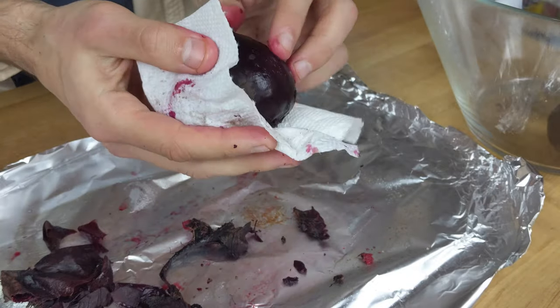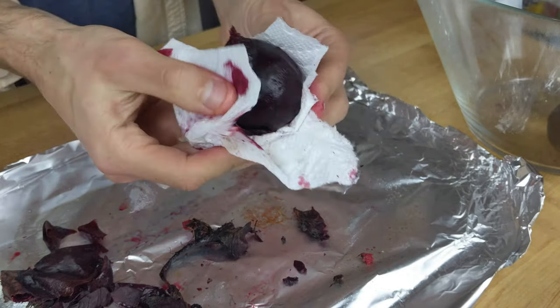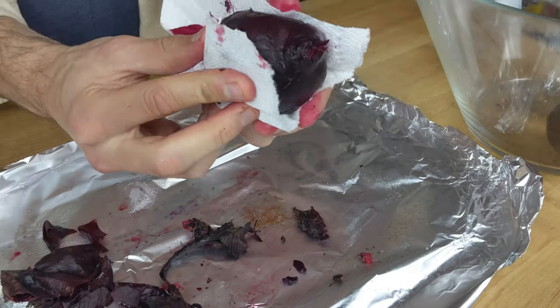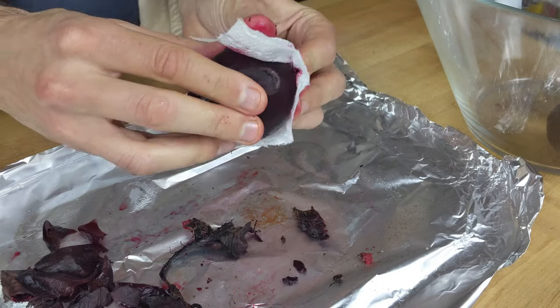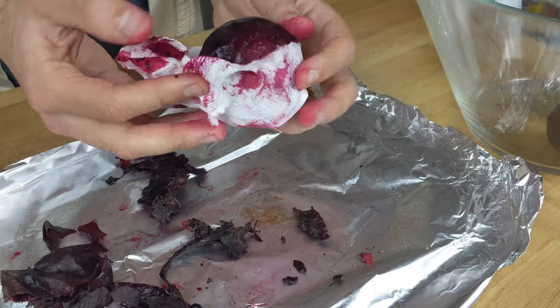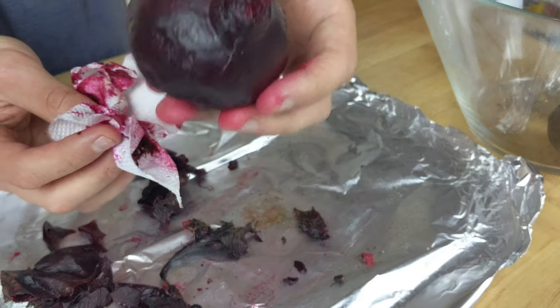It's important to note that the beets will stain whatever they touch, including your hands and cutting board. If you stain something, rinse it with hot water — the sooner the better — and it should come out. To defend against this, I always try to use a separate surface to work on, either a separate cutting board that fits in the sink or dishwasher, or a disposable surface like the foil here.